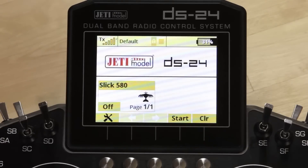Hey guys, James with Esprit Tech Jetty USA. We wanted to get out a quick video just to go over the new Rex Assist receivers, get into some of the requirements on the transmitter side, and then do the wizard and some of the basic programming with you.